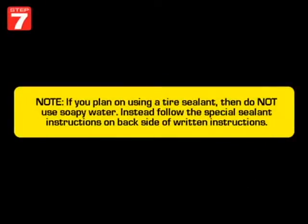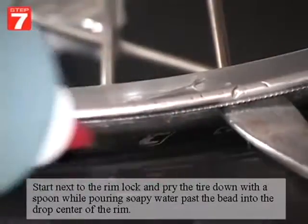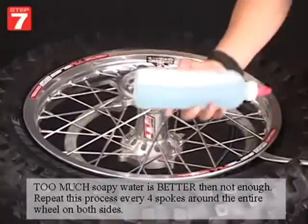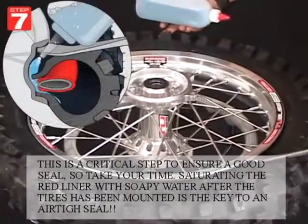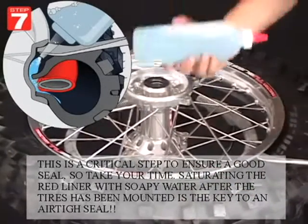For this step, if you plan on using a tire sealant then do not use soapy water — instead follow the special sealant instructions on the back side of the written instructions. Start next to the rimlock and pry the tire down with a spoon while pouring soapy water past the bead into the center of the rim. Too much soapy water is way better than not enough. Repeat this process every four spokes around the entire wheel on both sides — this is a critical step to ensure a good seal, so take your time. Saturating that red liner with soapy water after the tire has been mounted is key to an airtight seal.